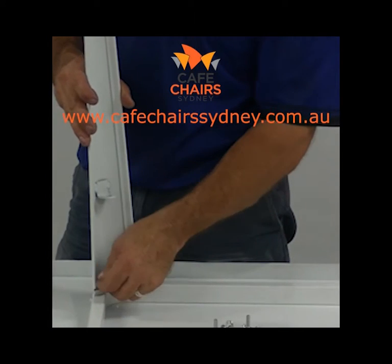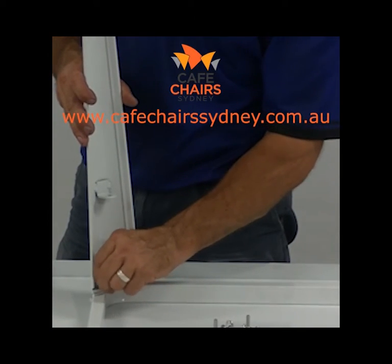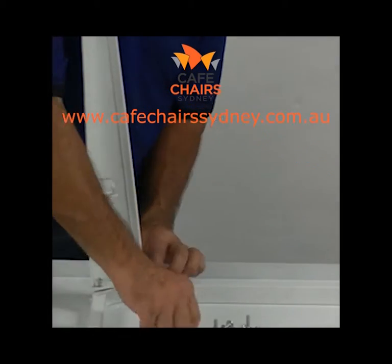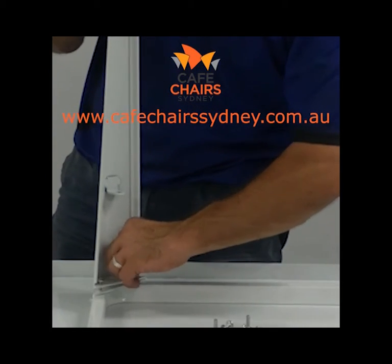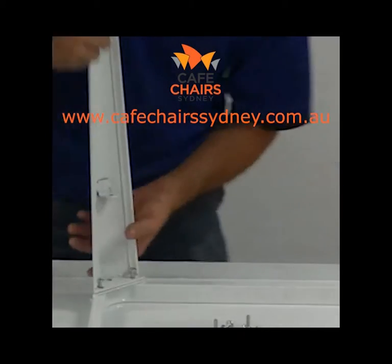Step two: begin to attach the table legs. Using the allen key, insert two screws halfway into the table leg, partly securing it to the table top. Repeat for the three remaining legs.